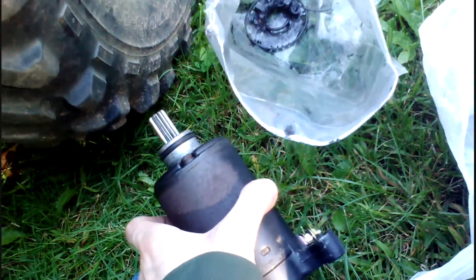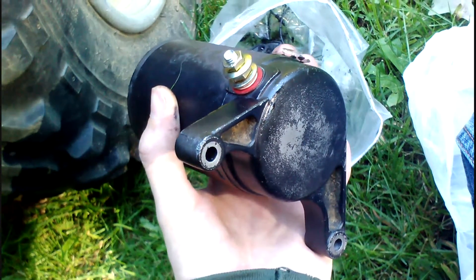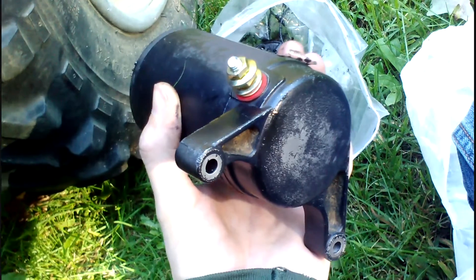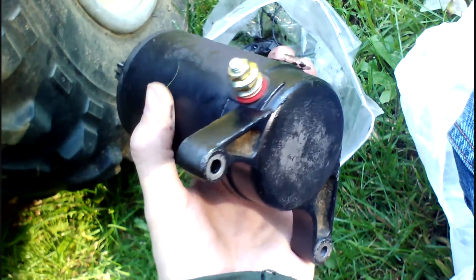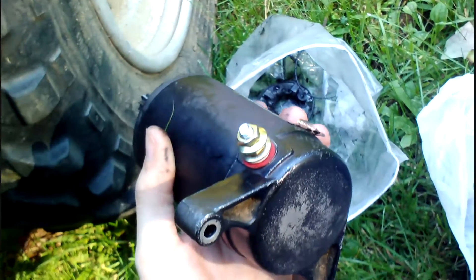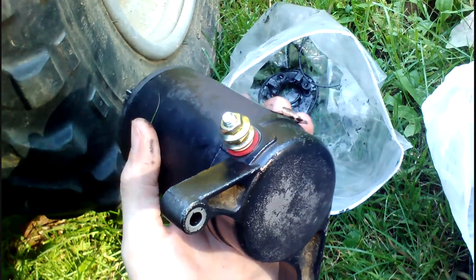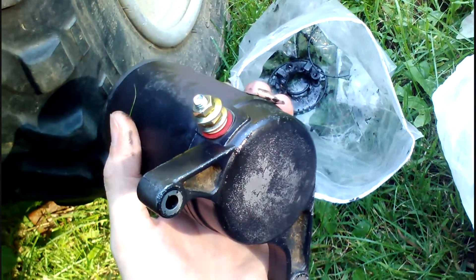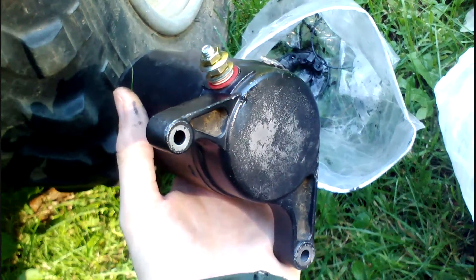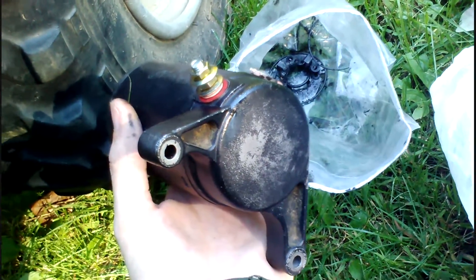We rebuilt it, put it back together, and hooked up the positive to the terminal off of a battery and grounded out the case negative to the battery right there by the O-ring. It put off a good spark and a good kick — it actually moved itself several inches. So maybe it'll work. That's better than it was doing before.